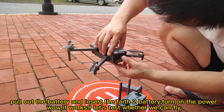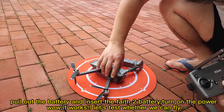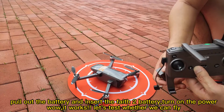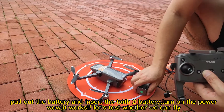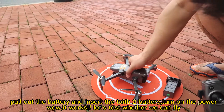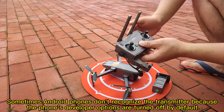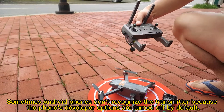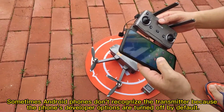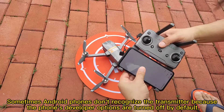Open the power. Well, it works. Let's make a test. Let's drop open. Open the transmitter. Let's see. Let's connect it to the pipe.